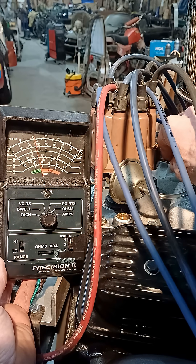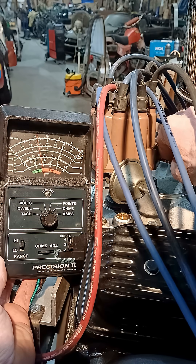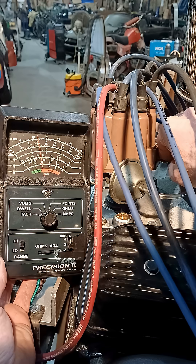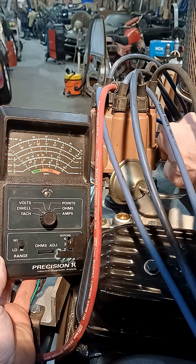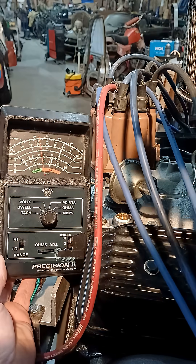28 degrees there — undo it a bit. 30 degrees — undo it a bit more. 32 degrees, that's the tightest, about as tight as you can run the point gap. That's maximum practical dwell: 32 degrees.